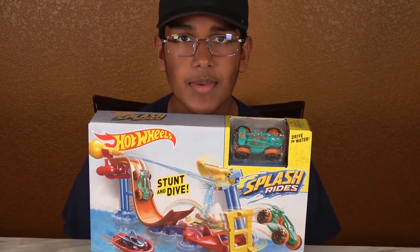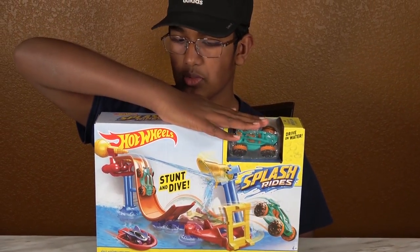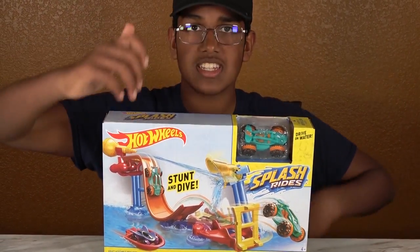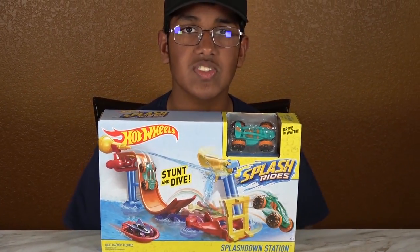Hello my friends, welcome to our show. Today we're going to be playing with the Hot Wheels Splash Drive Splash Down Station. If you like this video, please subscribe to our channel. I hope you're enjoying this video.